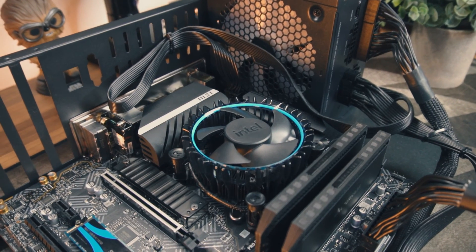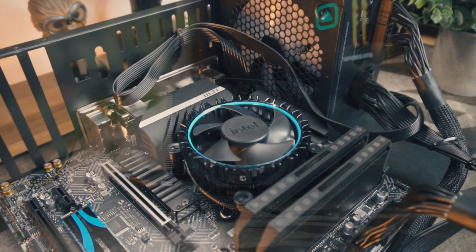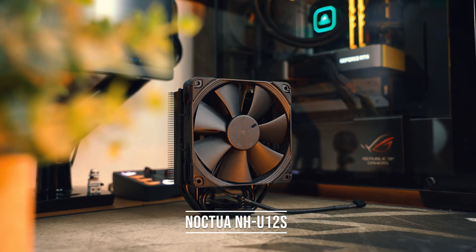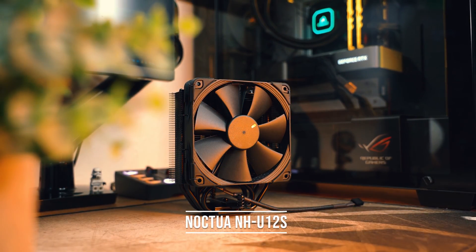If you're anything like me, you can't bear the sound of whiny PC fans. This is why I've teamed up with Noctua to upgrade the Intel stock cooler on my test bench to the NH-U12S. Full disclaimer: Noctua sent this out for me to review, I did not pay for it, however this will not affect my review in any way.